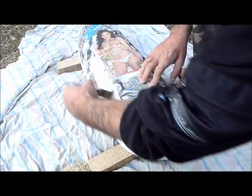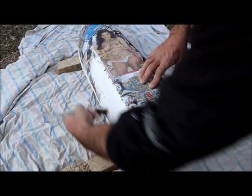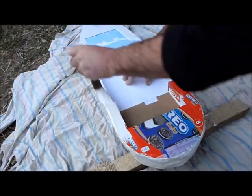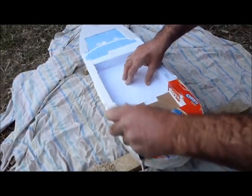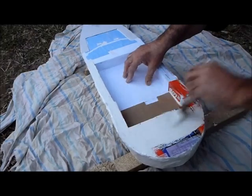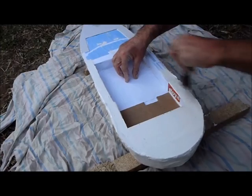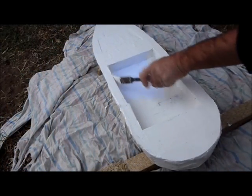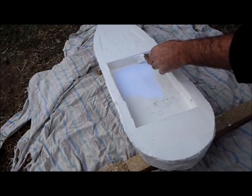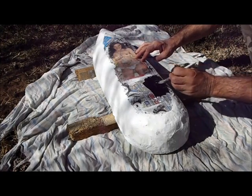Now I can paint the entire hull with a thick coat of white polyurethane gloss. Once the hull is dry it's time to apply a coat of black to the underside.